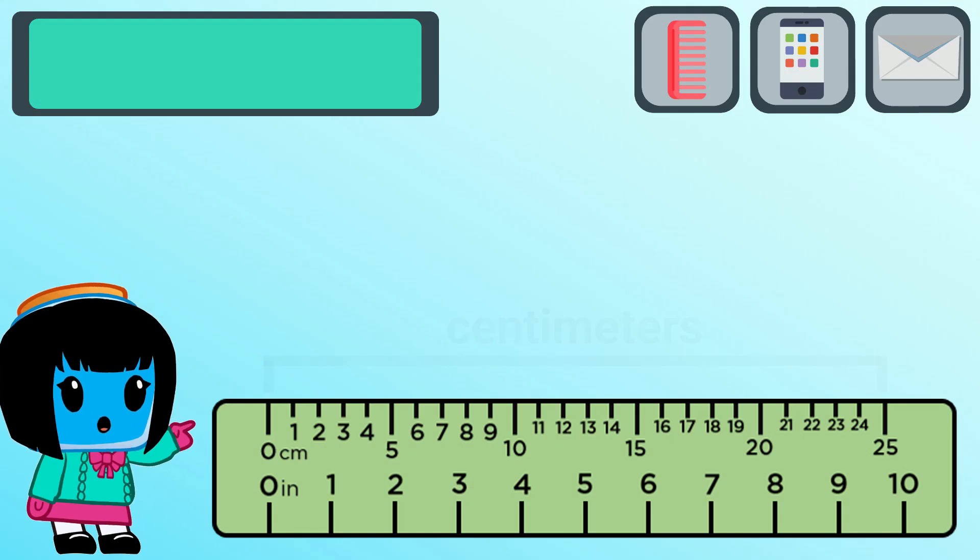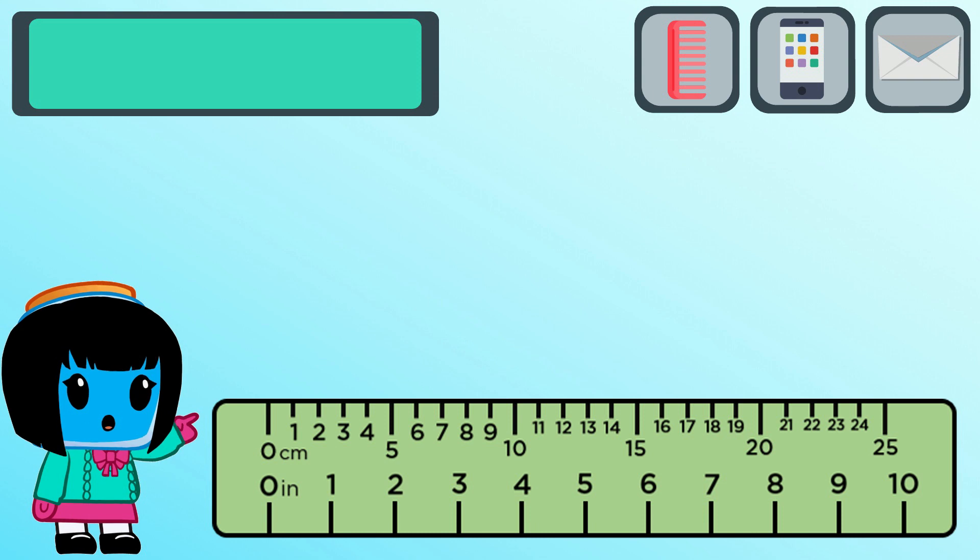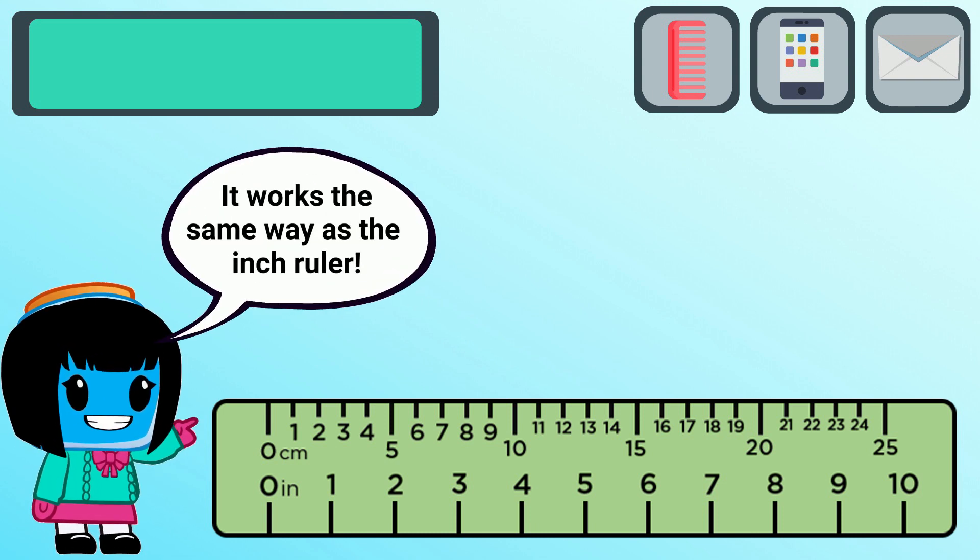Now, let's practice measuring using the centimeter side of the ruler. The unit changed, but it works the same way as the inch ruler. Let's get started!